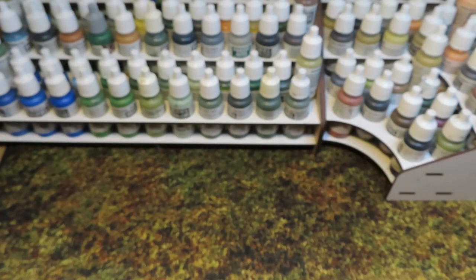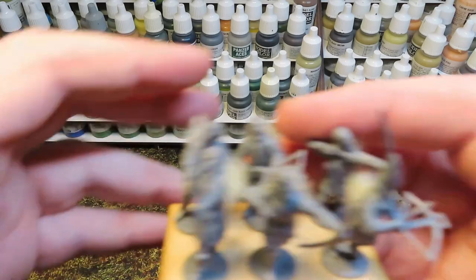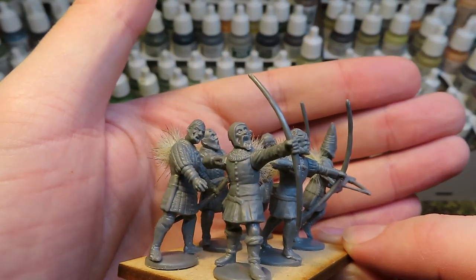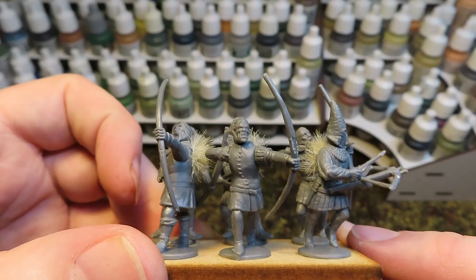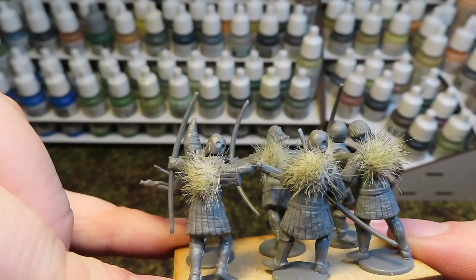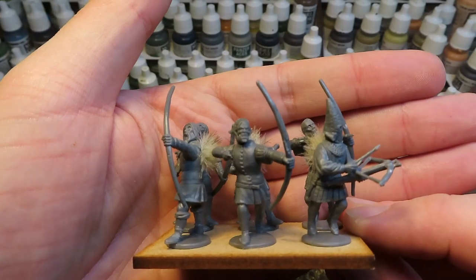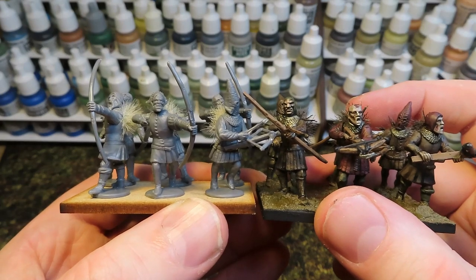Now I'll show you some that haven't been painted, which will give you a look at how I build these. Here's the second base of missile weapon armed fodder in plain plastic. Hopefully you can see how well they go together - I don't think on any of these I've used any green stuff to fill gaps; they just seem to work. It's uncanny. They look suitably grotesque and grim, and these will be the second base to complete that unit of 12.